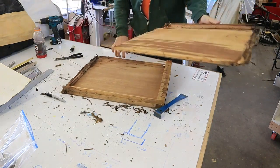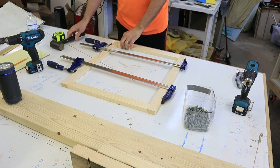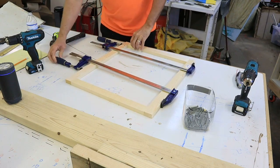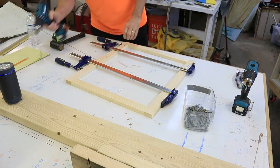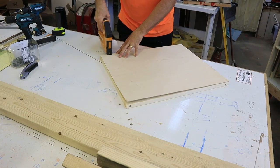I began my rebuild by taking careful measurements of my doorway to make sure the door would be close to the same size, and I built a new frame out of one-by-twos. Instead of staples attaching all the framing, I'm using two-and-a-half inch screws, and then I did use staples to attach one-eighth inch paneling on both sides of the frame.